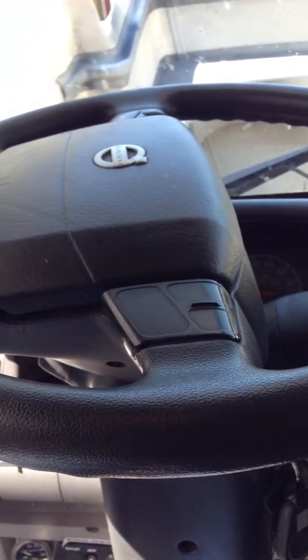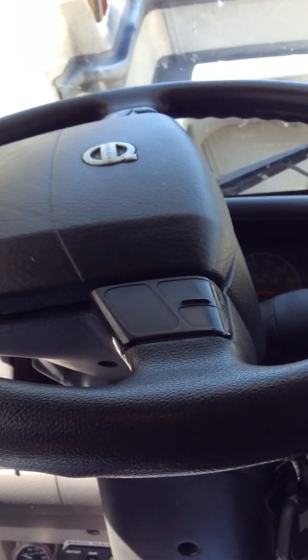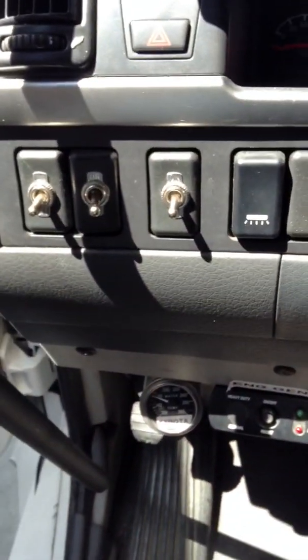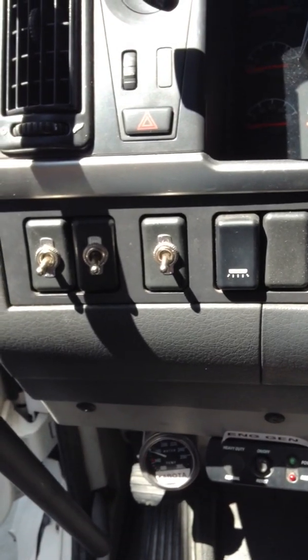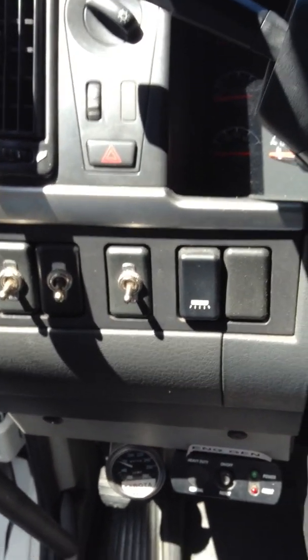Next training video — the dash of the truck and the off-road package. We're going to start right on the left. Three toggle switches — these are the driving and fog lights in the bumper of the truck.